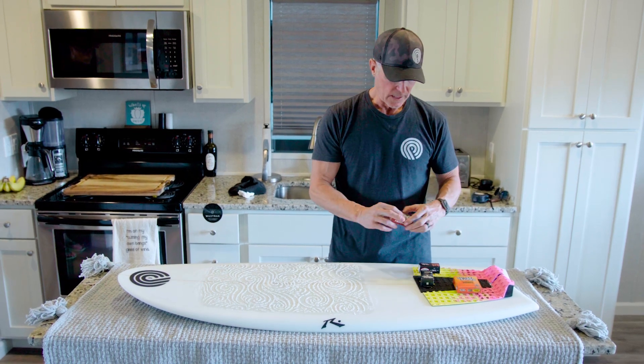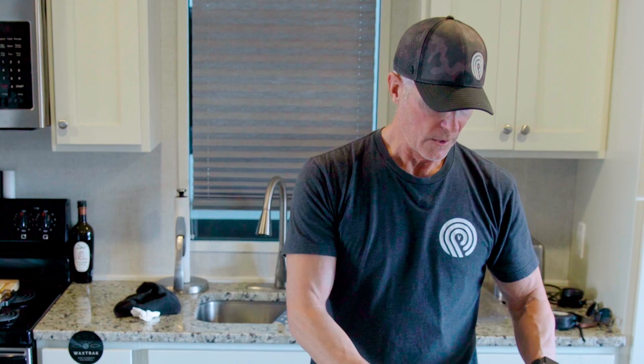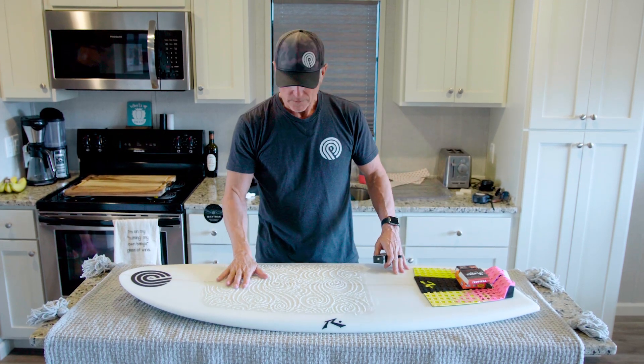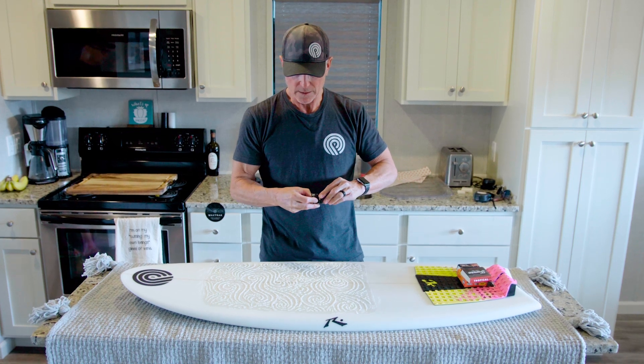On a scale of 1 to 10, the Famous tropical is about a 1 or 2 for tackiness. Super Sticky is more of a 5, and then when you get to the Punt it's a 10 out of 10 on the stickiness. This person likes to use the Punt, so we're gonna use warm water Punt on her board.